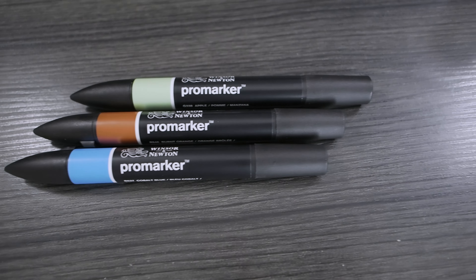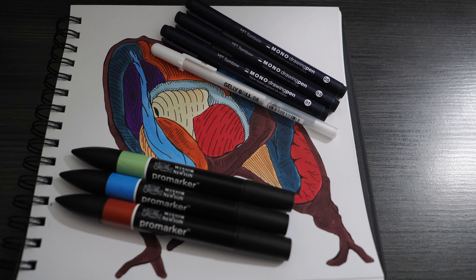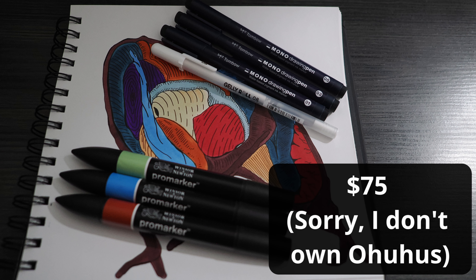For a more budget-friendly option, you can get the Ohuhu markers — they work almost as smooth as Copics. I've tried several different brands: Spectrum Noir, Pro Markers, and I tried one Copic marker in a store just to see. For me, it wasn't anything special, but use whatever you want. A 48-set of Ohuhus is about $39. With all of that — the Rendr book, fineliners, jelly rolls, and markers — you'd end up under $75. That's not bad for alcohol markers.